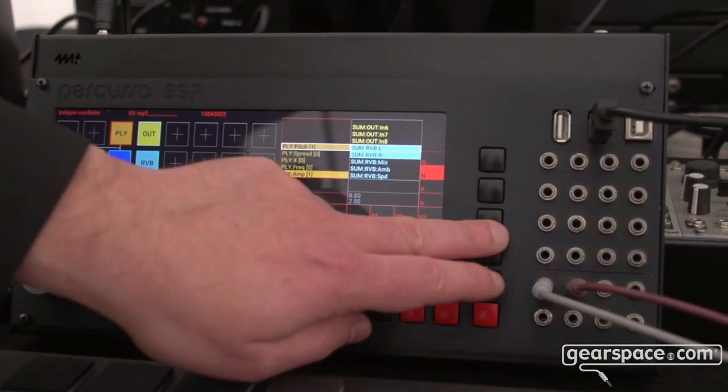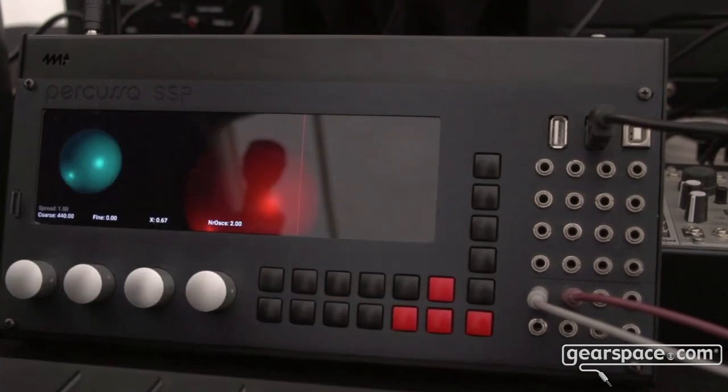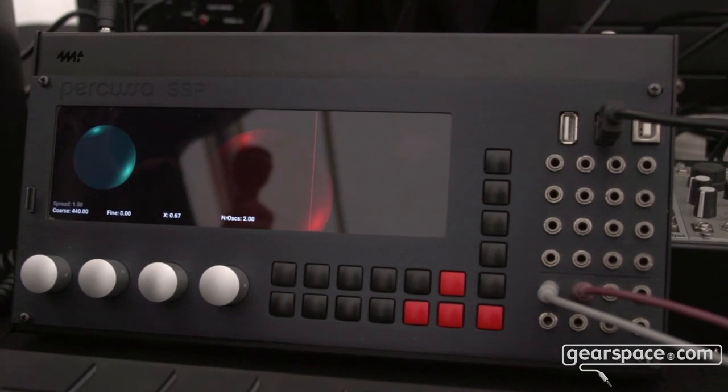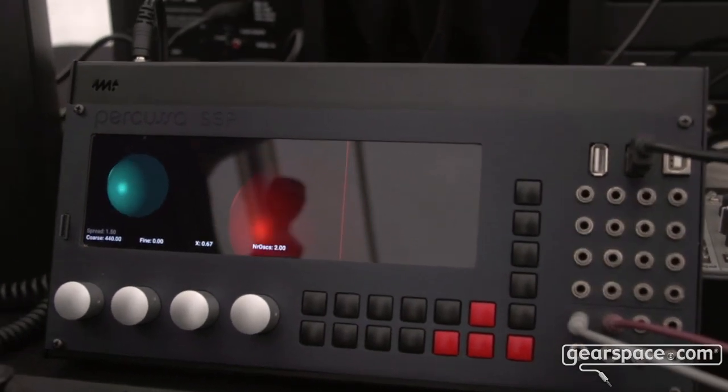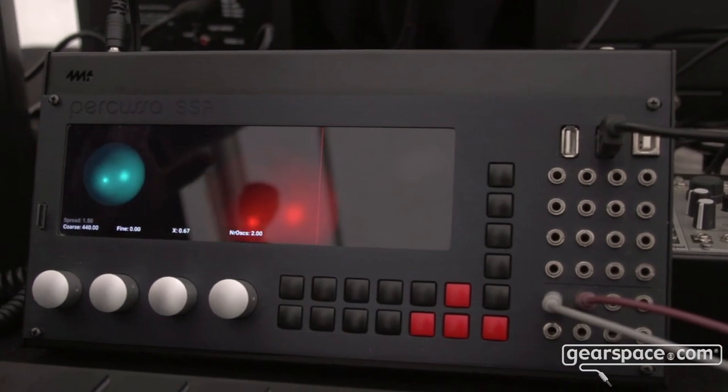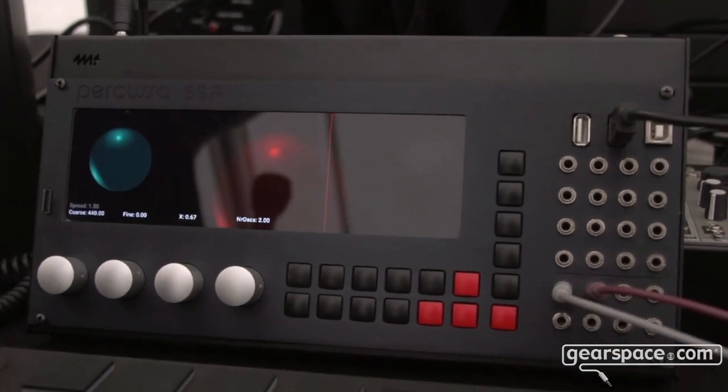If you select a module in the grid you can go to the P page, which is kind of the close-up page for every module. One new thing we recently developed for the SSP is the real-time ray tracing wave scanning oscillator, which you can see over here.